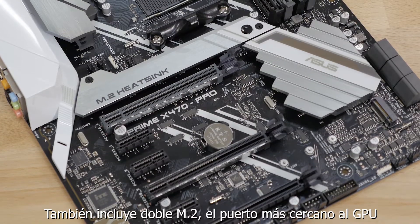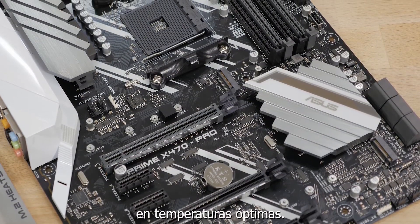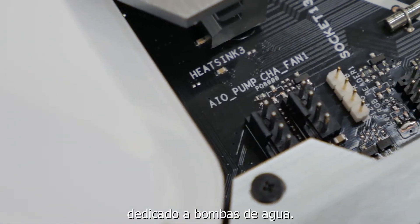It also features dual M.2 sockets. The one nearest to the GPU includes an M.2 heatsink to keep your NVMe SSD at optimal operating temperature. Helping to keep the rest of the system cool are 6 fan headers with a dedicated all-in-one water pump header.